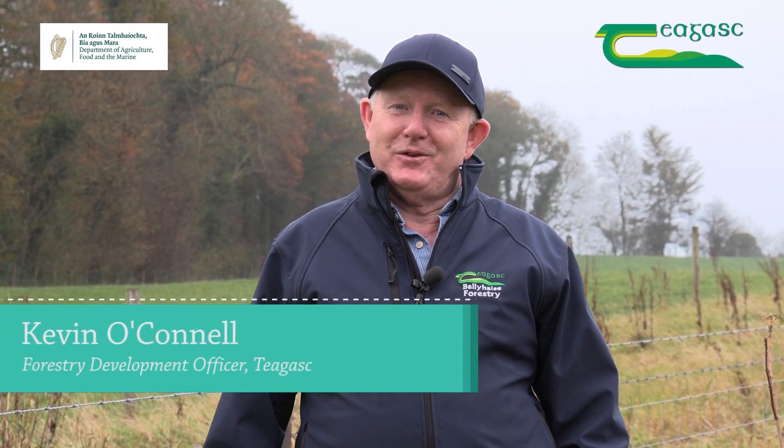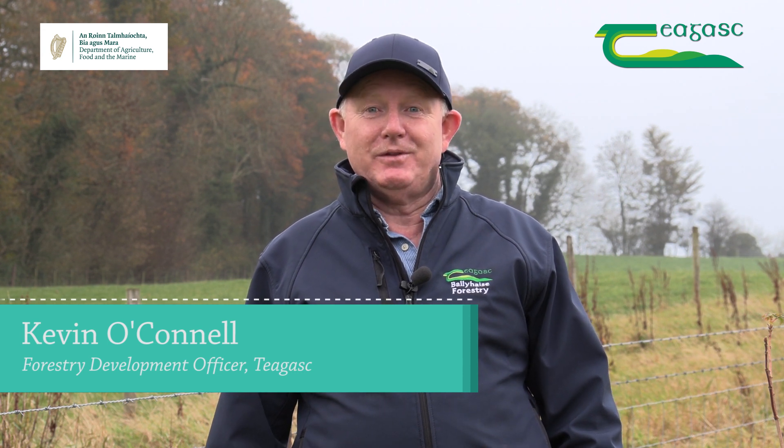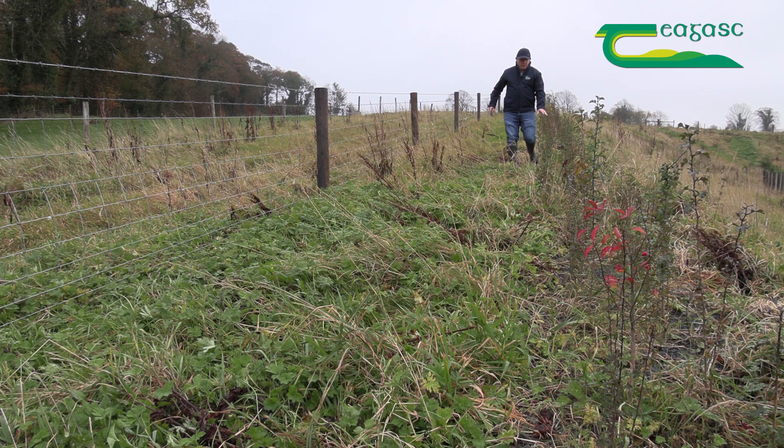Welcome to Ballyhays College. My name is Kevin O'Connell. I'm a forestry development officer here with Teagasc, based in the advisory office here in Ballyhays, and today I'm going to demonstrate how we plant hedgerows.